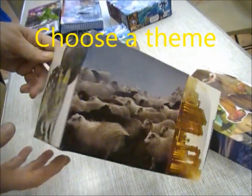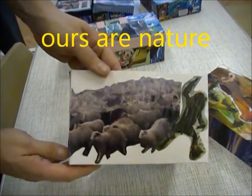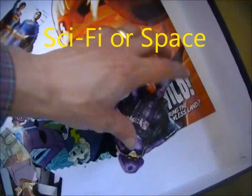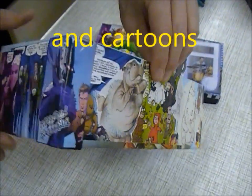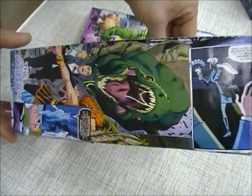Then you need to choose a theme which you wish to decorate your box on. You can choose nature, science fiction, space, or cartoons — those are the ones that we're picking. But of course you can pick your own.